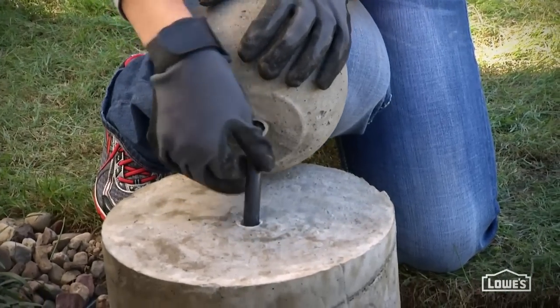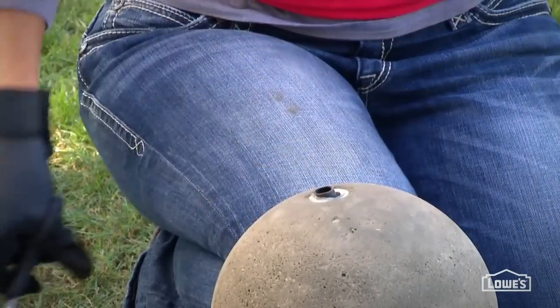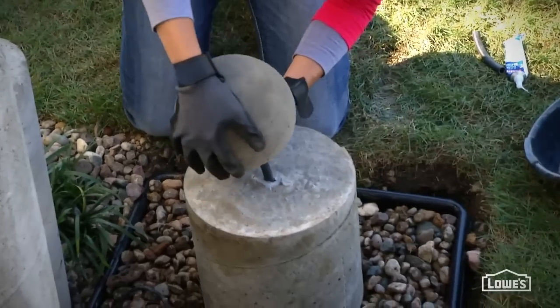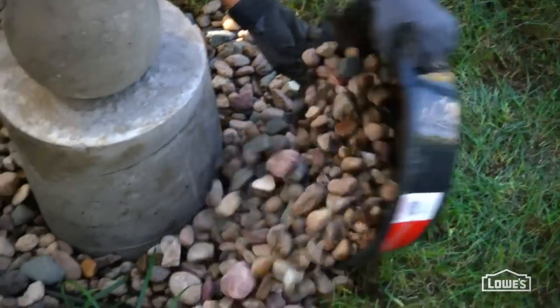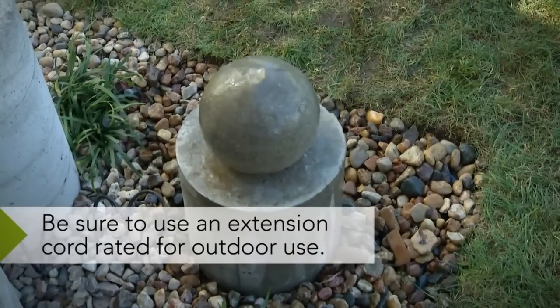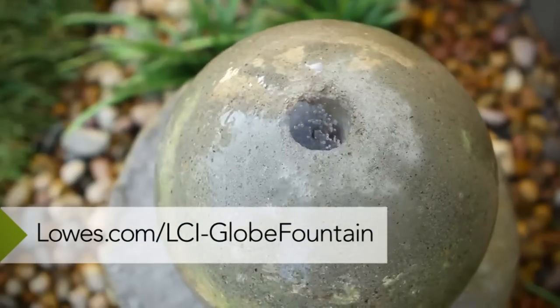Feed the tubing up through the ball so you can gauge the length before you trim it back — you want the tubing to come almost all the way to the top of the ball. Now seal this with a little silicone and add your ball. How simple is that? Once that's dry, finish filling it with rocks, fill the pan with water, and turn on your fountain. For the detailed directions, go to lowes.com/lci-globe-fountain.